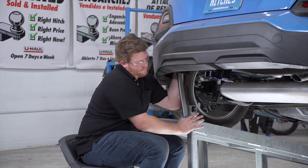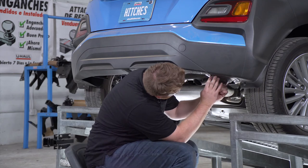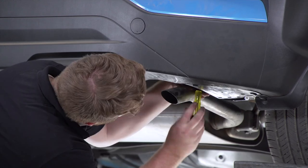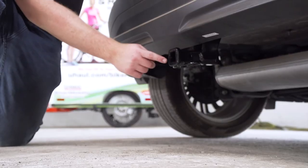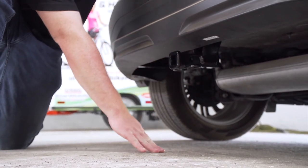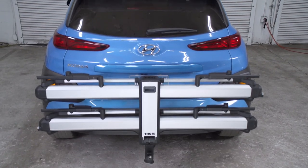We'll repeat the torquing on the passenger side. Now we're going to reinstall our underbody panel on the passenger side. With our hitch installed, we went ahead and pulled our vehicle down onto level ground to show you some important measurements for your hitch accessories. This is an inch and a quarter receiver. From the pinhole to the edge of the bumper is three inches, and from the ground to the top of the inside of the receiver is 12 inches.